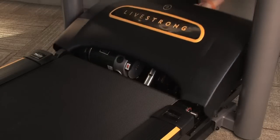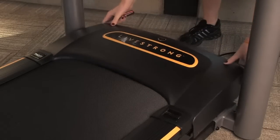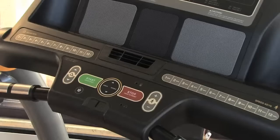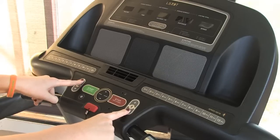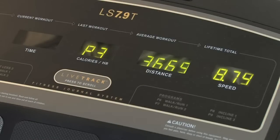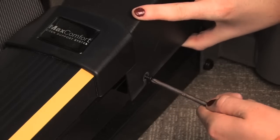Place the motor cover on top of the electronics without fastening the cover to the unit. Plug the treadmill in and turn it on. Put the safety key in place. Re-calibrate your machine according to the directions that came with the board. You can also view our treadmill calibration video. Reattach the motor cover using the motor cover screws.